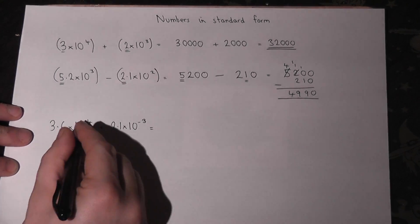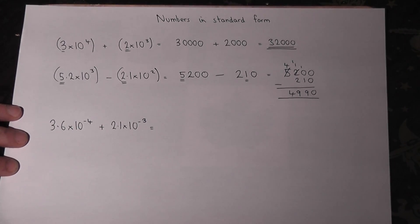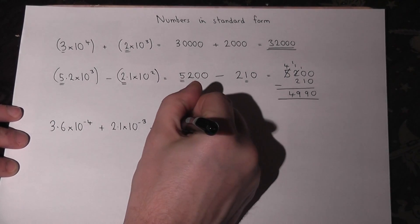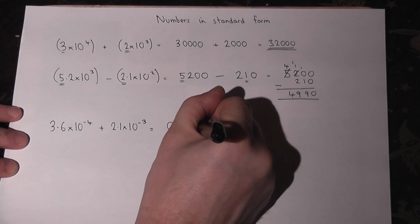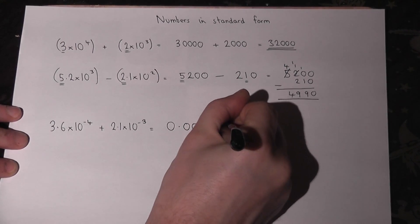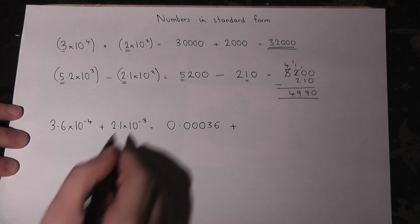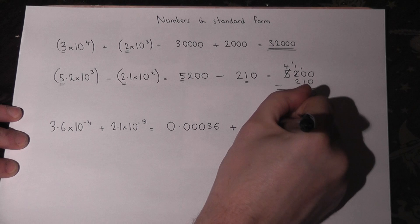For the third one, these are small microscopic numbers. For 3.6 times 10 to the power of minus 4, the trick with negative powers is you put one zero, a second, a third, and a fourth, then put the number 3, 6 after it — one, two, three, four, negative four. For the second number there are three zeros, so one, two, three, and then 2, 1.